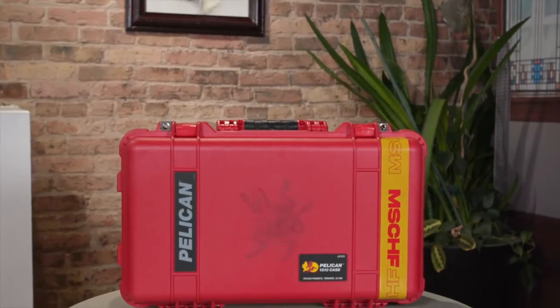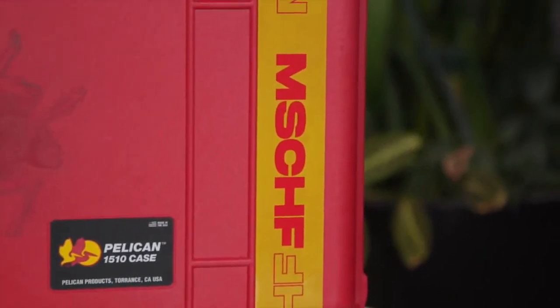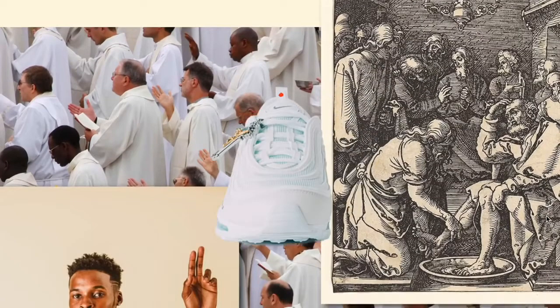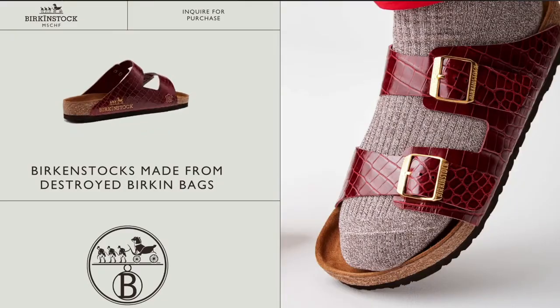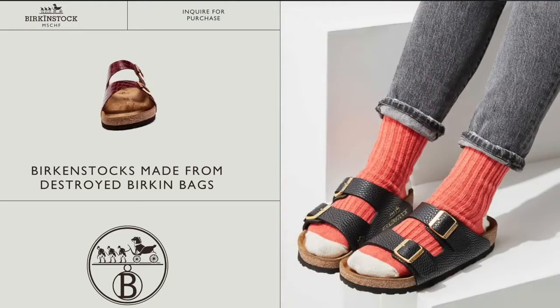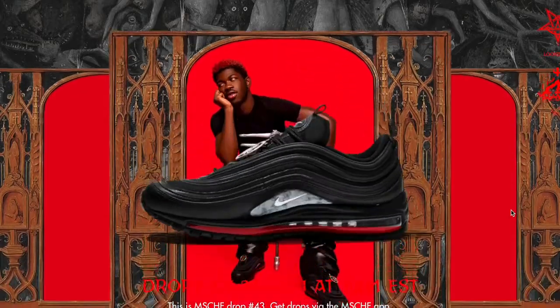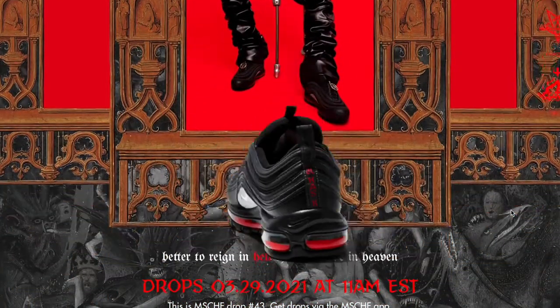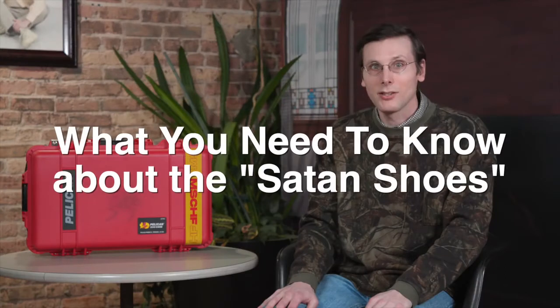Brad Hall here, and this is going to be a really good one. Inside this protective case is Mischief's latest work. Mischief is, of course, the same company that brought you the Jesus shoes and those $76,000 Birkenstocks. Now they've teamed up with Lil Nas X to create a controversial Air Max 97 — the Satan shoes. On this episode, I share everything you need to know about that shoe, so stick around.